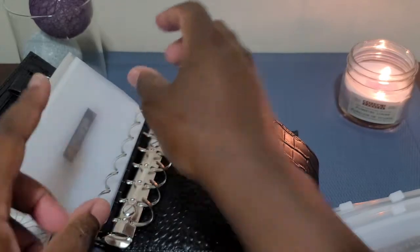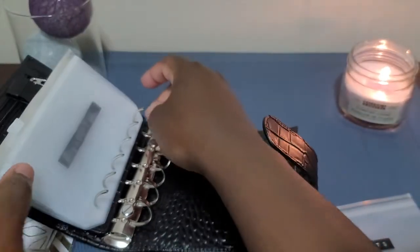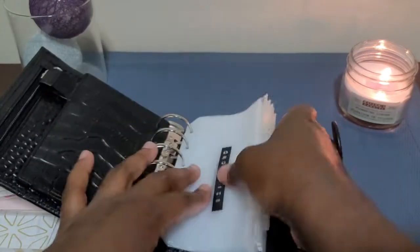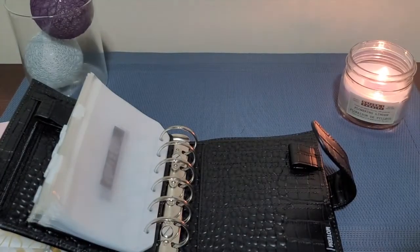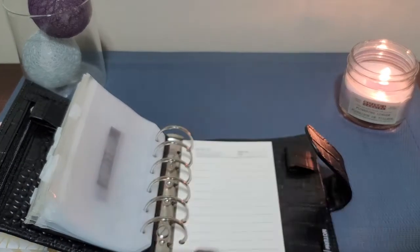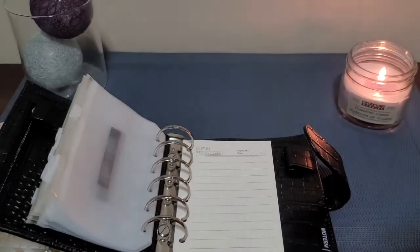I didn't want anything colorful because I wanted it to match any purse I had, so I stuck to black. I also didn't want the regular version because I wanted to change up the pattern and give it something different. Let's see how much room there is... okay, we're good! Maybe we'll add some of the memo pads — maybe not all of them but just a few. It doesn't hurt to have a few memo pads in there. I can always save them and put a date on them, so they could last years.